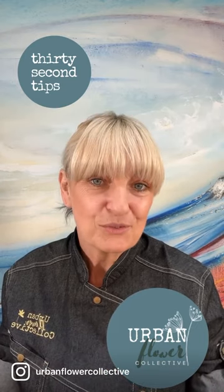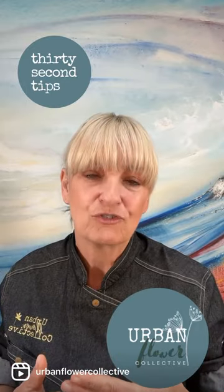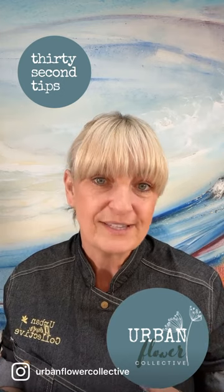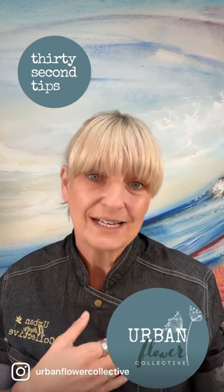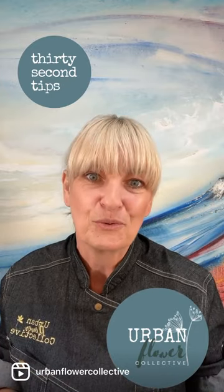You don't want to take a photograph of it in your kitchen with clutter behind. You want a nice plain backdrop — a plain wall, maybe a piece of wallpaper. If you can't afford a real backdrop, you can get free samples of wallpaper, or take it out into the garden and hold it in front of some foliage. Just make an effort on the photograph.